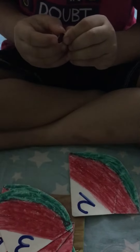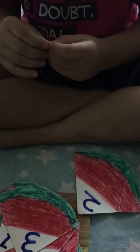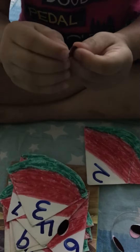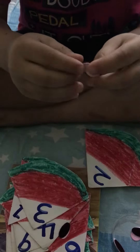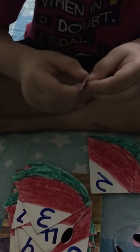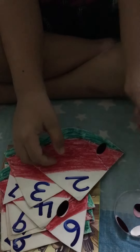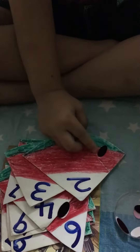Along with the counting, this will increase eye and hand coordination as well. See, from the other side it is little removed only. Yes, very good. Keep the card straight like this. So let's stick it — stick it on the red part. Yes, take one more.